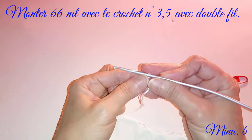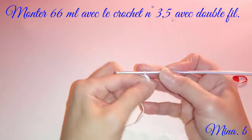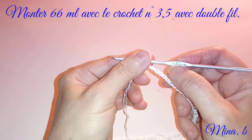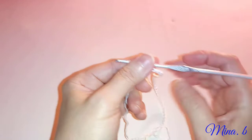Je vais monter 66 mailles pour la taille que j'entreprends de faire. Voici ma chaînette finie. J'ai fait 66 mailles en double fil, comme vous pouvez le constater, avec le crochet numéro 3,5. Sur l'autre vidéo mon crochet était vert et là il est gris, tout simplement parce que je ne sais pas où j'ai déposé mon crochet. Je pense que toutes les crocheteuses me comprendront.